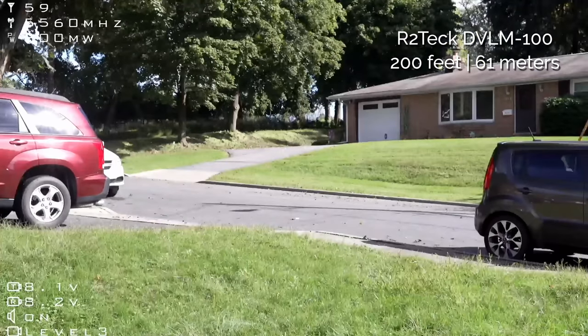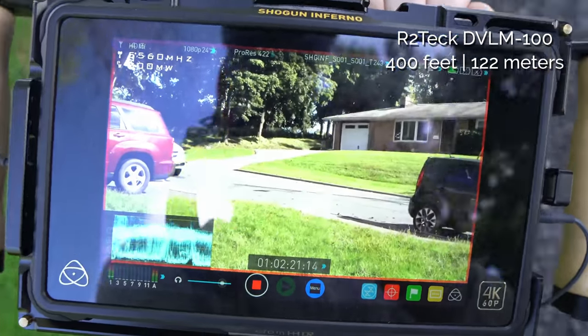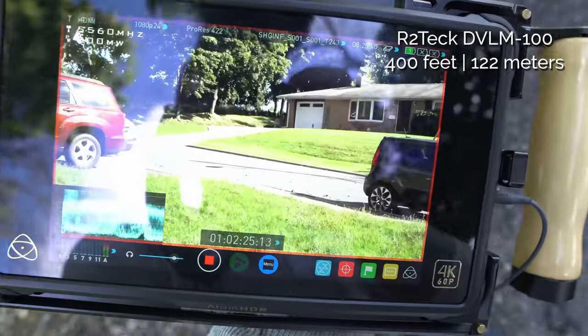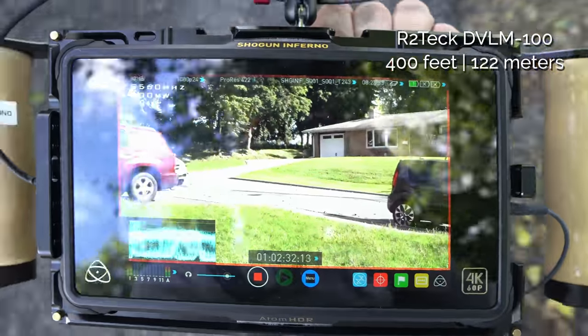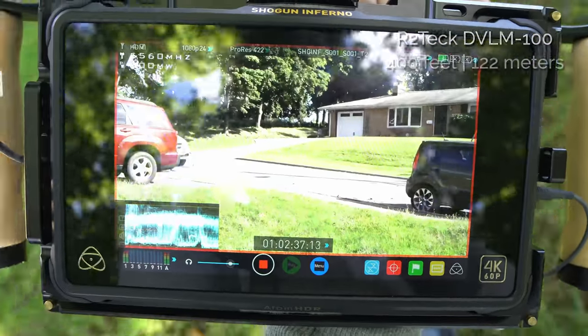At 200 feet behind one house, I'm still getting audio perfectly without cutting out and the video is visible. Now at 400 feet, audio is starting to cut out a bit, but I'm still getting a signal behind two houses. So those are the first two systems.